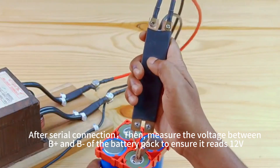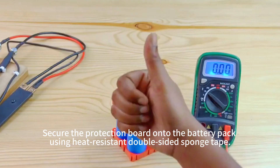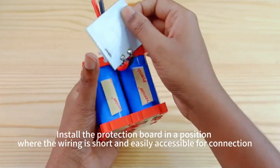After completing the series connections, measure the voltage between the terminals. Next, install the protection board onto the battery pack. Using heat-resistant double-sided sponge tape, secure the protection board in position.